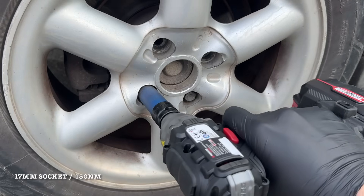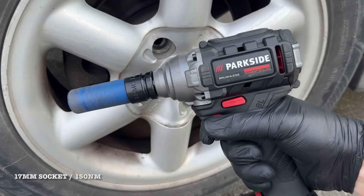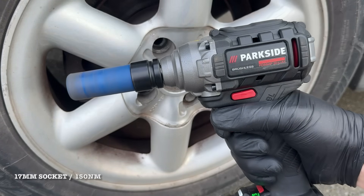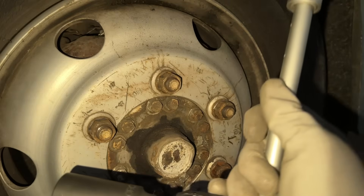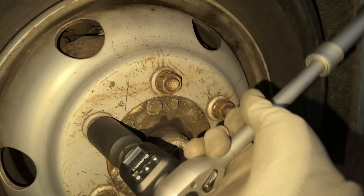In previous videos, I've already shown you that this thing has absolutely no trouble removing wheel bolts, even ones tightened to 150 Newton meters — which is above spec for most regular cars. But now let's take it up a notch and see how it handles these M18 lug nuts.